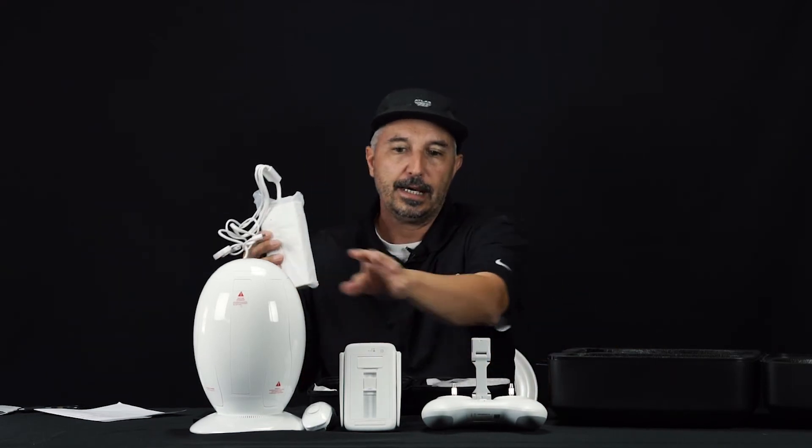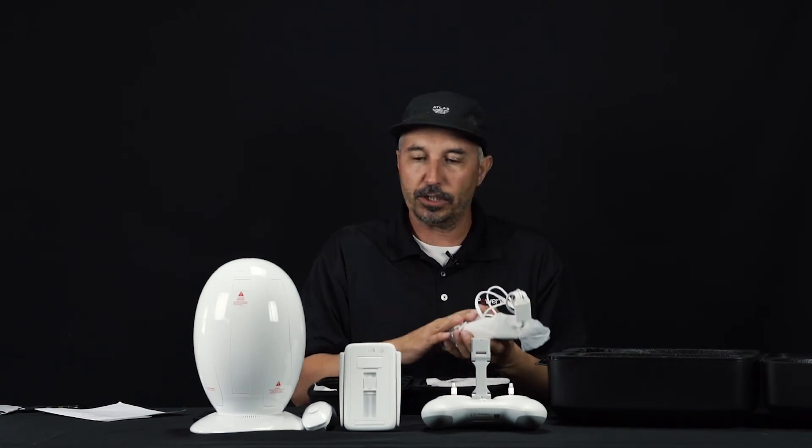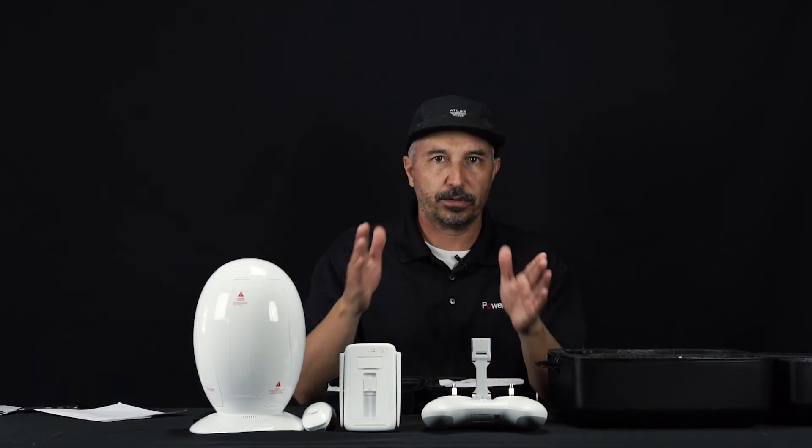To power this, this, and this all simultaneously, you have an all-in-one charger. It's a really great system, and we'll get into the features of the Power Egg in the next video. We'll see you then.